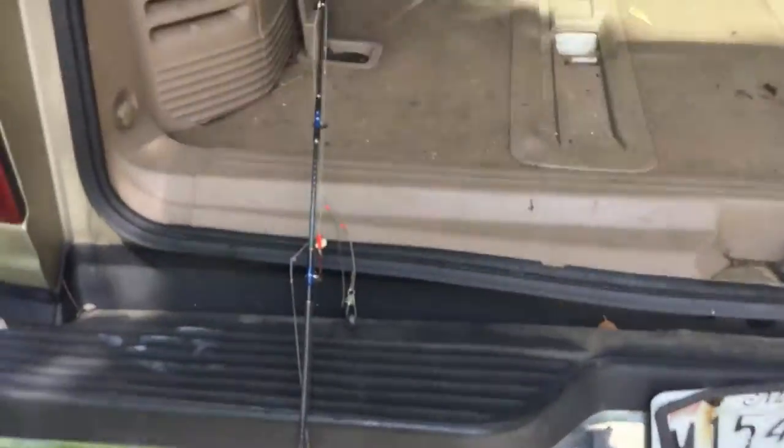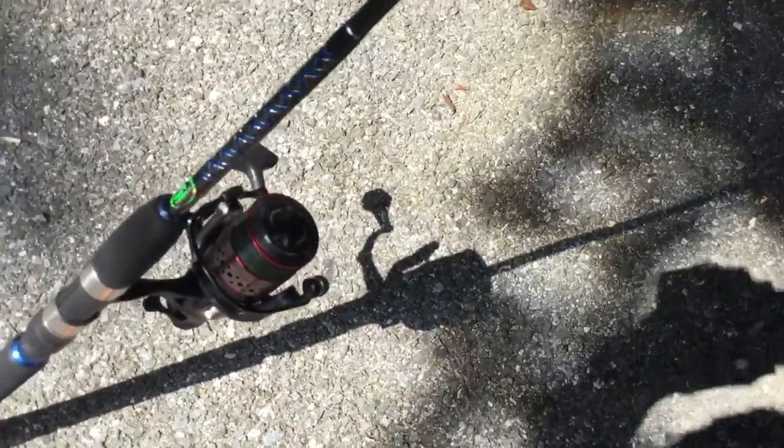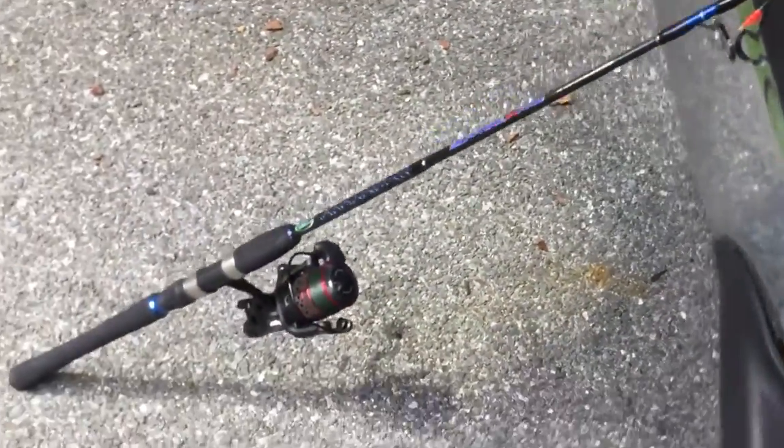This thing also casts very far. It comes rigged with 30-pound braid — 185 yards of it. You can also put a different line on it if you would like, but I think the braid that comes on it is pretty good. It's a good all-around line.